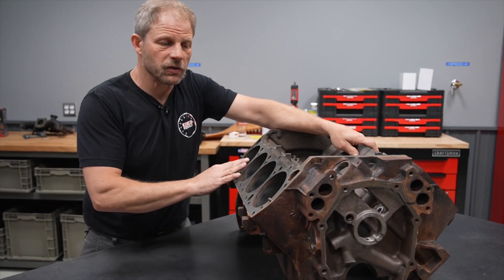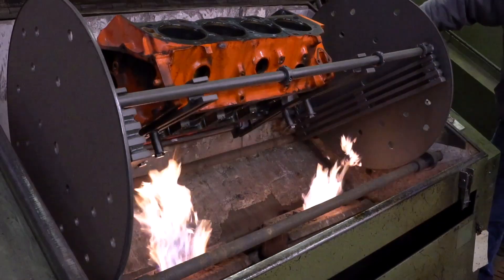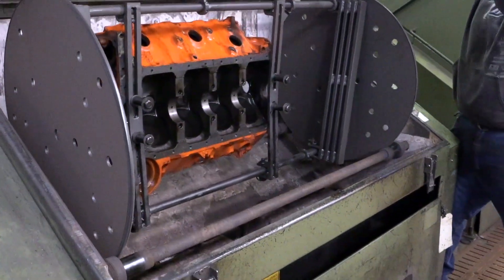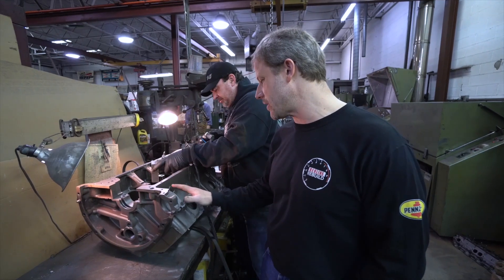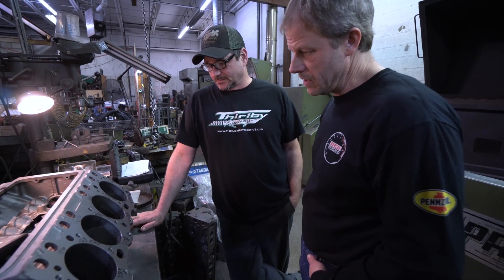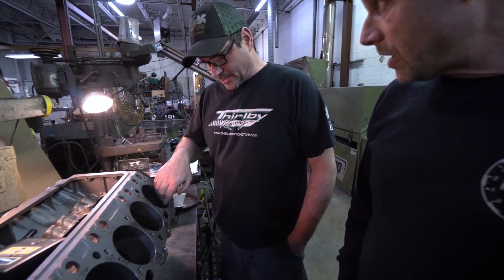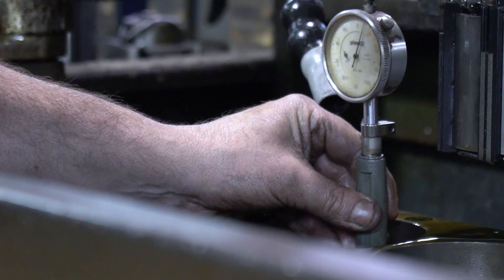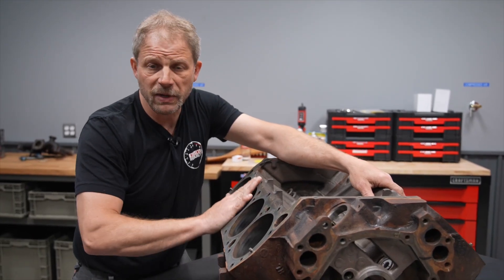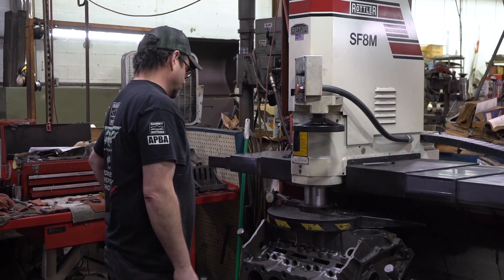Here's what the machine shop's process is going to be in general terms. First, they're going to bake it — basically heat it to melt all the grease and grime off — then tumble it, cool it, and jet wash it. At that point they're going to magna flux the block for all the areas that it's prone to cracking in. Then you'll have a conversation with your machinist about what you're going to use it for and your performance goals, because that tells them not only what the cylinder bore needs to be, but also whether the head surface needs to be decked and what surface finish it should have when done — which makes a difference depending on what head gasket you use.